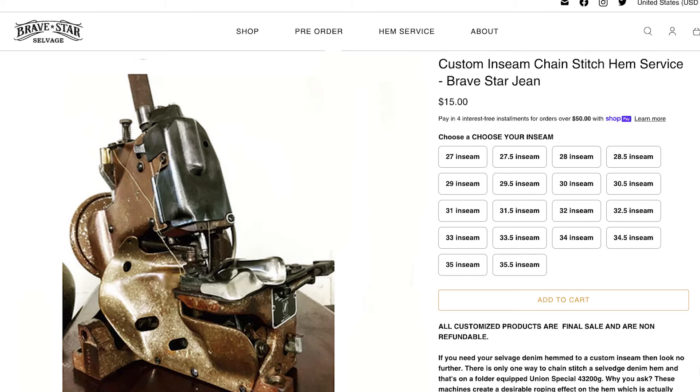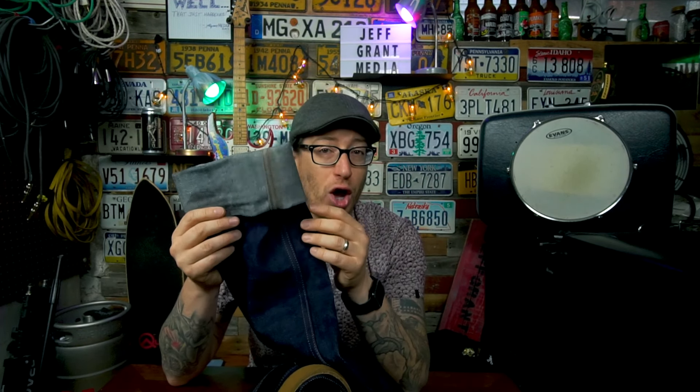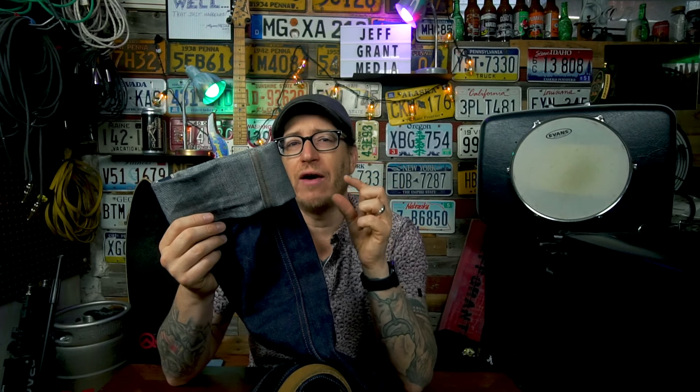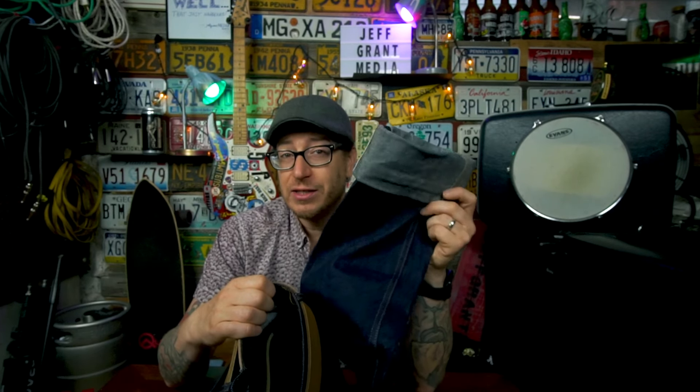Fit, feel, finish — these are the 32-length jean and all selvedge seems to come in 36-length now. One thing I'd like to point out: Brave Star does offer hemming services for about $15, which is a fair price. You don't have to go anywhere — they chain stitch them. So if you want a shorter length and don't want to triple cuff like I'm currently doing, for an extra $15 before the jeans even arrive, you can have them custom tailored to your length specifications.